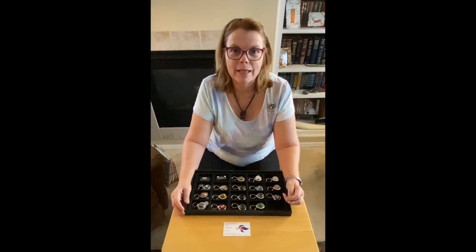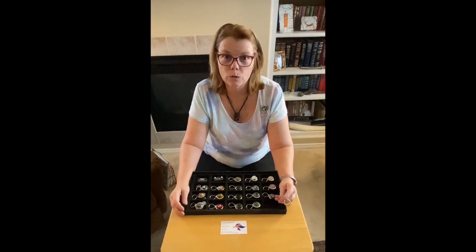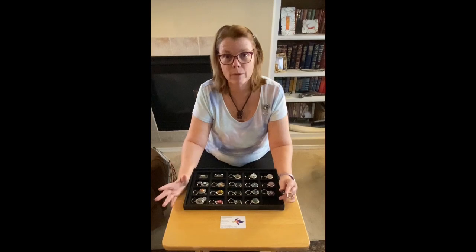Hi, I'm Karen Farentelli from Elegant Fused Glass by Karen, and today I want to talk about my eyeglass holders. I have several different kinds and I just love them. I wear them every day.